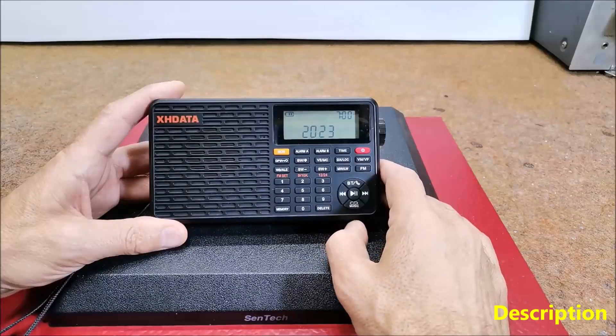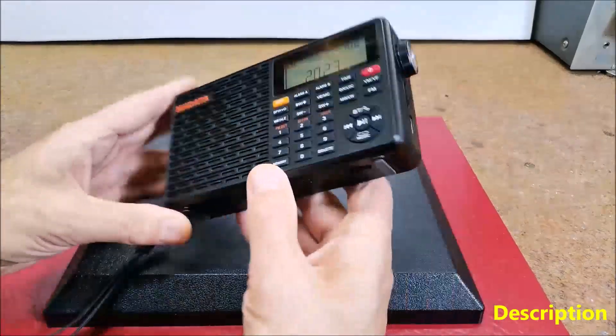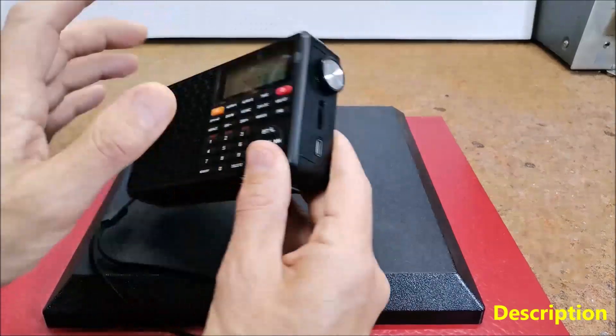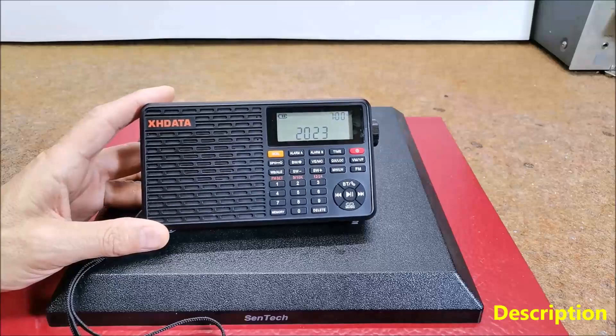Hello. Recently I received a shipment of a radio from the brand XHDATA, model D109WB, so I immediately decided to test it and make a short review.